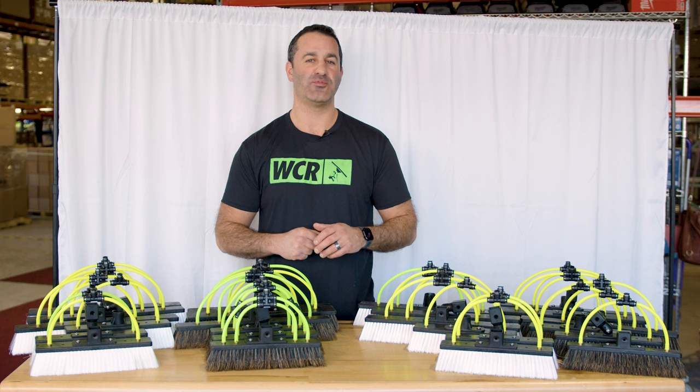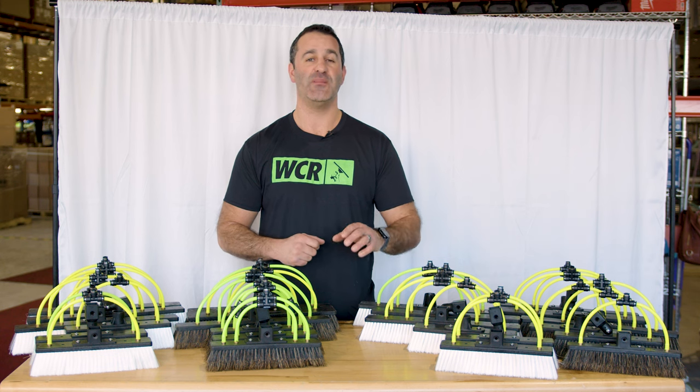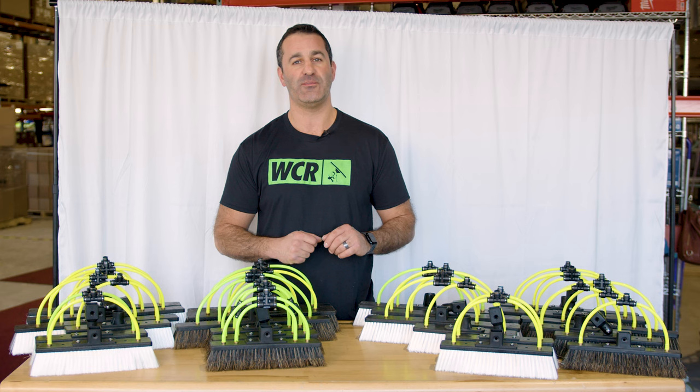Step up your water-fed brush game. Head over to windowcleaner.com and check out the full range of the Xero water-fed pole brushes.